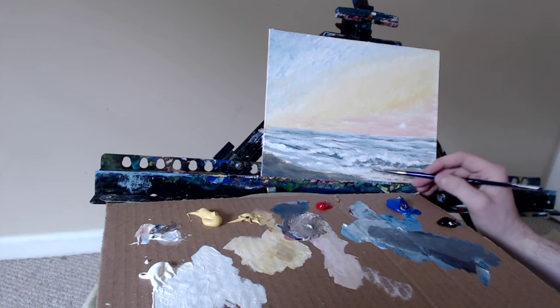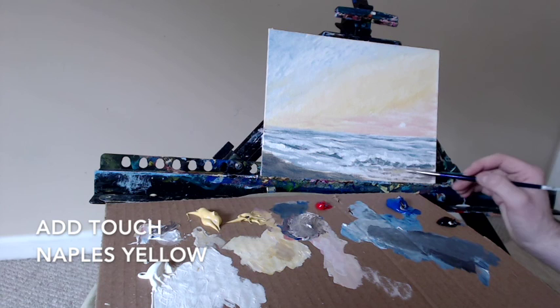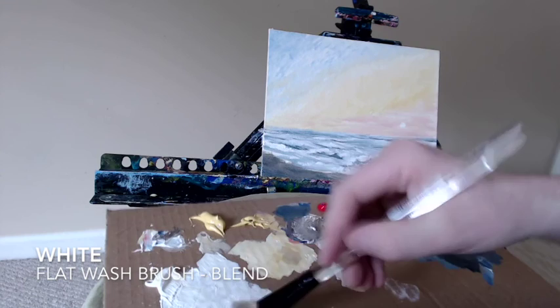I'm going to add a touch of the Naples yellow here in the front, and that will help add some lighter flecks of sunlight hitting across the top of the water there. I'll grab the white again with my flat wash brush and bring that back in, blending this together a little bit better.